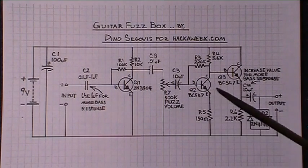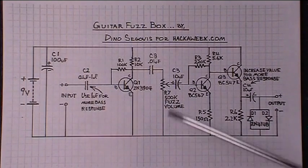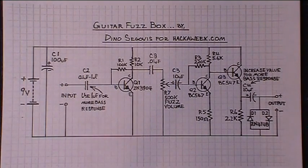It would just take a push on, push off, double pole, double throw switch — that would be the type of switch you would have to put in there. Okay, let's put this thing together.